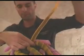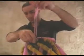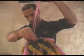To remove a curlformer, hold the curlformer at the end nearest the scalp with one hand. Run your other hand down along the curlformer to straighten it and hold the bottom end. Now slide the curlformer away from the head and you will have a perfect curl.